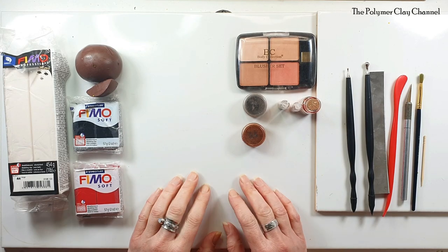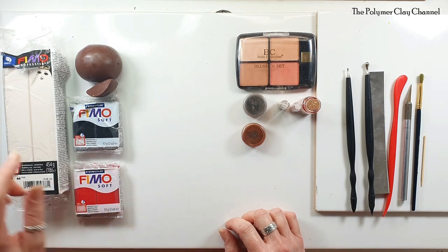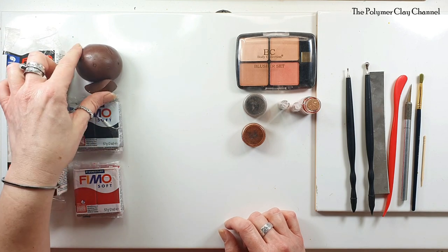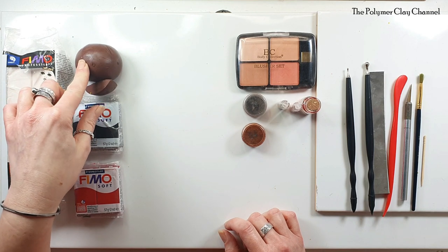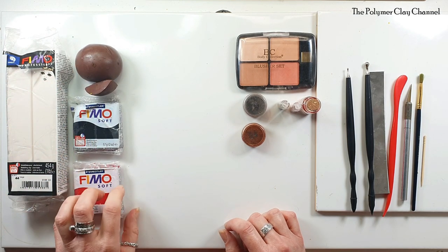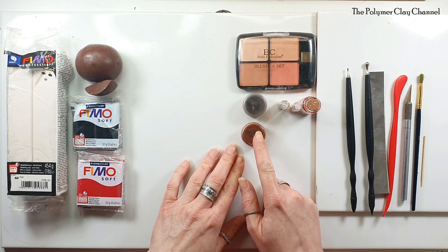I've got everything set up as I normally do. This is Fimo Professional in beige 44. This one out of its packet is chocolate number nine. This is Fimo Soft in black, and this is Fimo Soft in cherry red — it's a really nice colour, cherry red. I do love it.